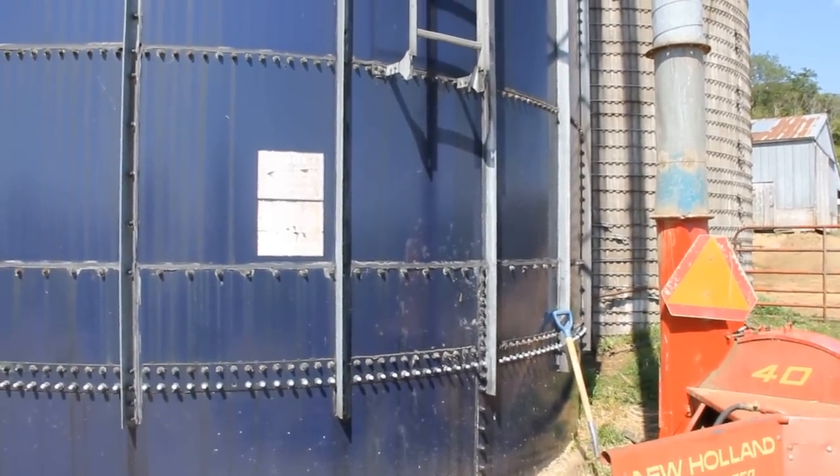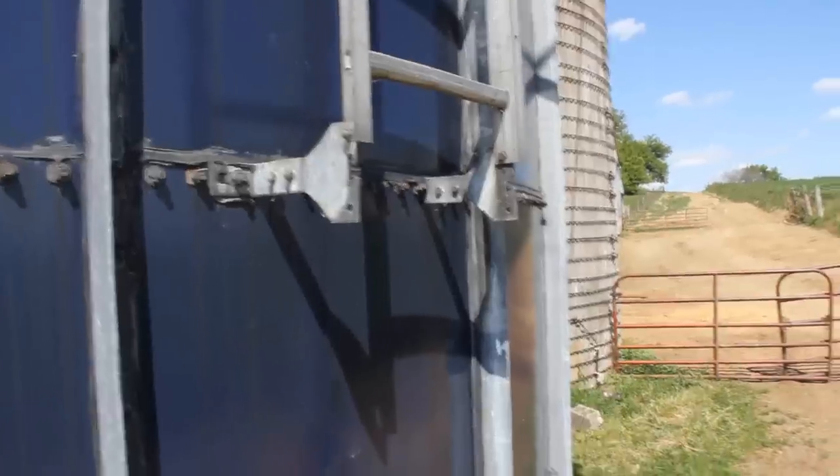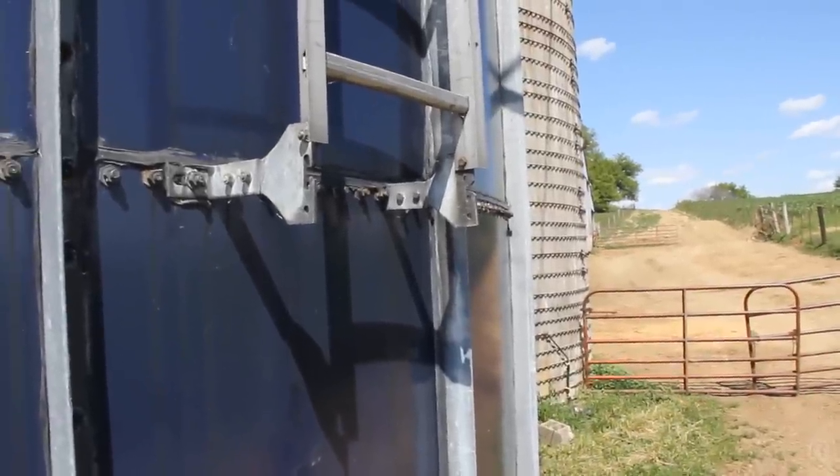The ladder's gone. Now luckily for me I'm a king at improvising. Hopefully that'll reach — and it still doesn't reach.